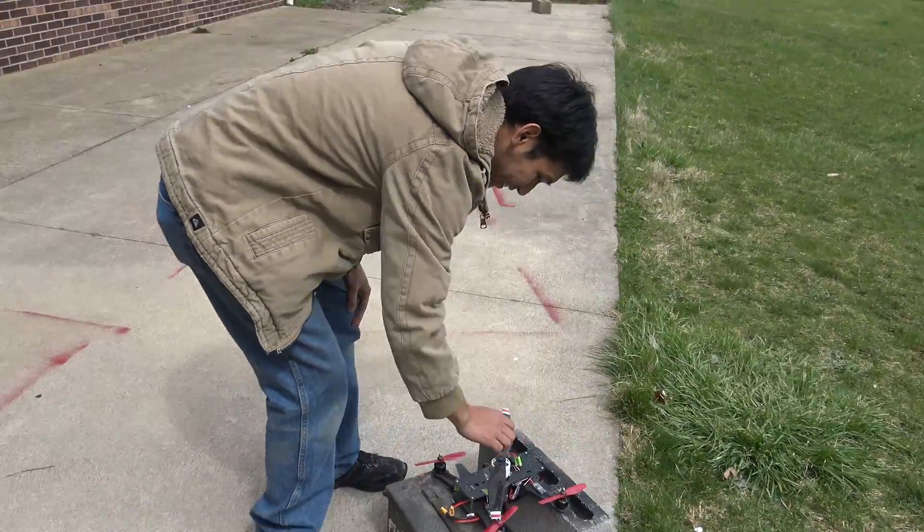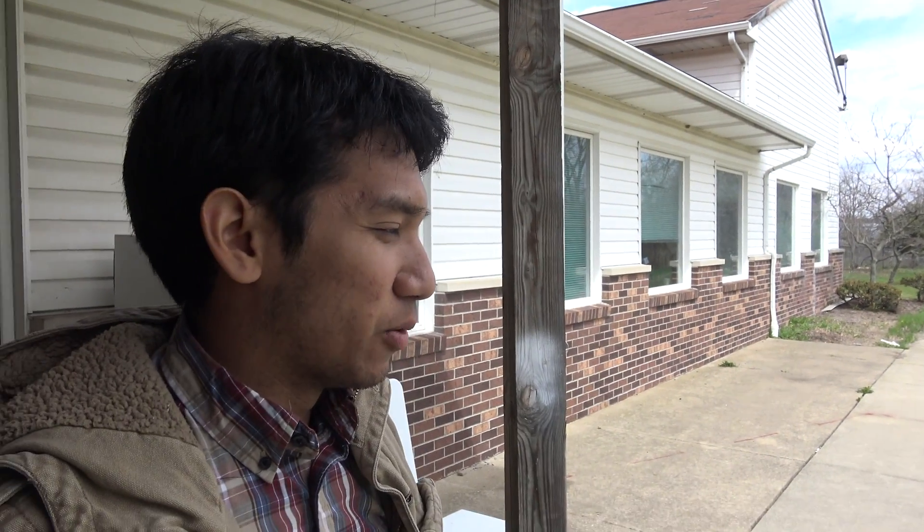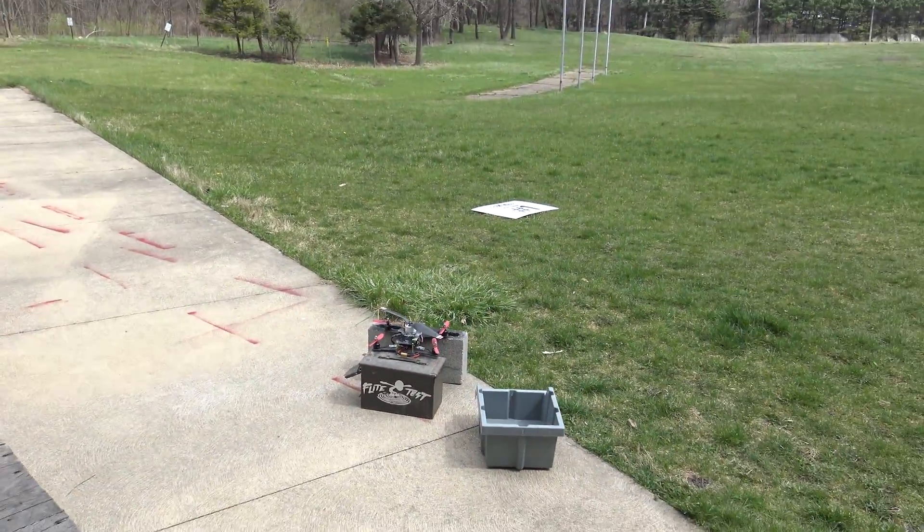All right, time for the sketchy business. What'd you change, Peter? It's now got the 2208 motors, 2000 kV. The Grafner ones were 2300 kV and they were way over-propped for what they were supposed to do — running way too high RPM, so they just burned up. That was my own fault. Whatever, not a big deal. We've got new motors, so we're going to try it again.